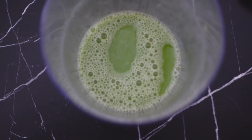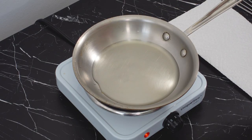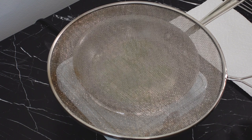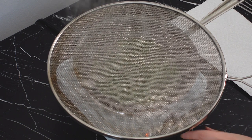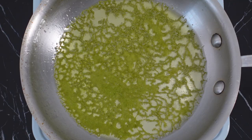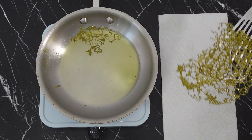Now comes the messy part. I'm going to heat a pan over medium heat, then add some canola oil. Once the oil is hot, I'm going to pour in about a third of the batter and cover with a splatter screen, because there is going to be hot oil splattering like crazy — so be careful if you're attempting to make this at home. Once it's only mildly sizzling and the color has darkened, it's ready to remove from the pan.